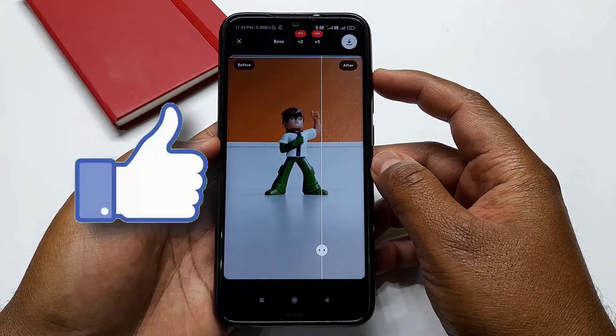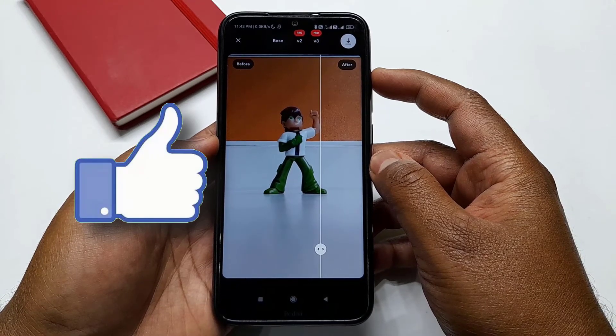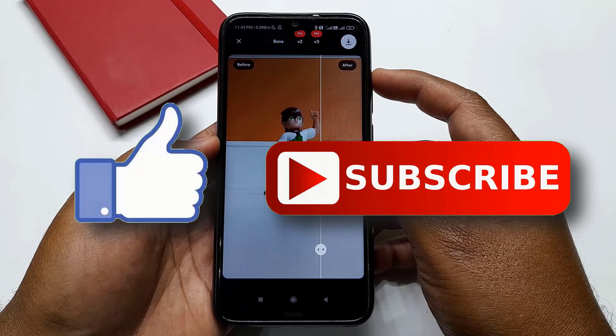That's it for this video. If you like this video, then do hit the like button down below. And if you haven't subscribed to our channel yet, then do hit the subscribe button down below.